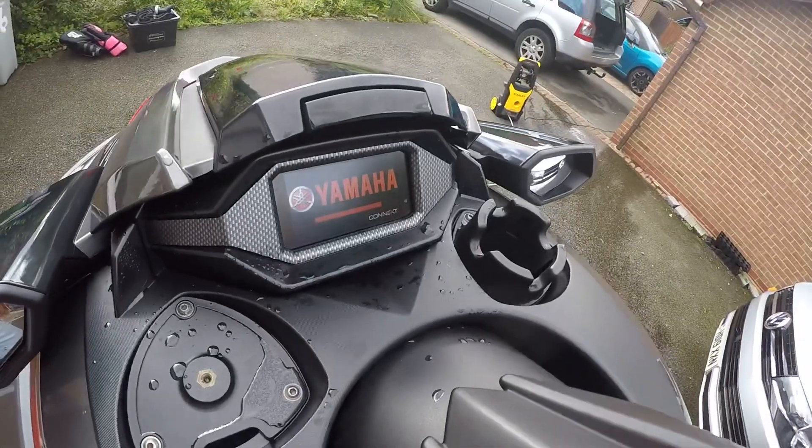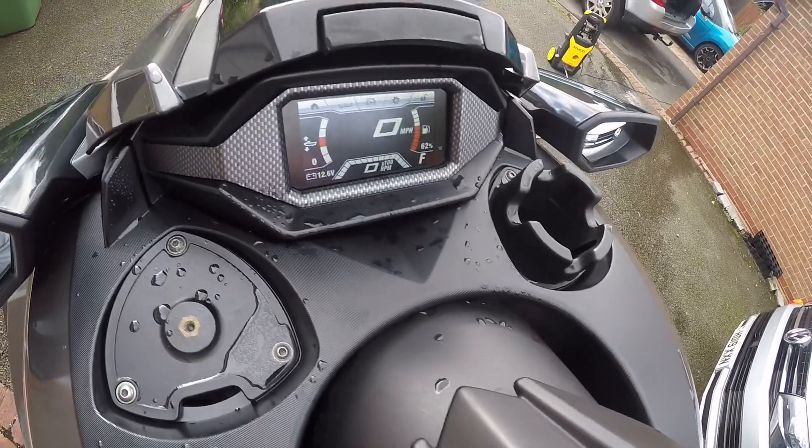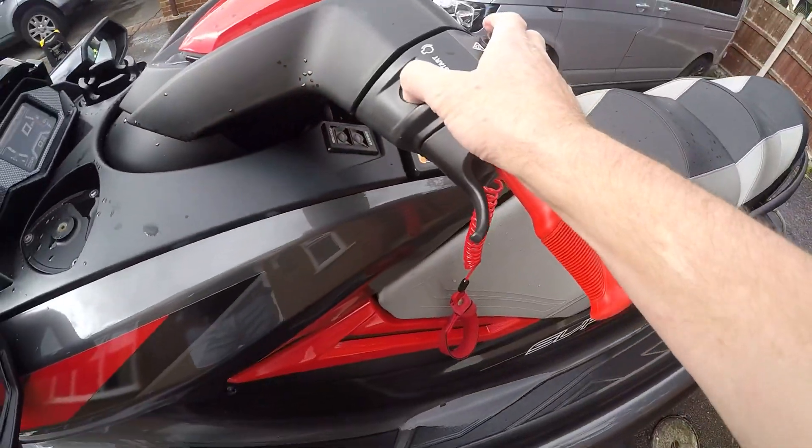So I'm just going to show you what the engine is showing - the battery is showing 12.5 volts. I'm putting the starter up now, and then turn the water on.